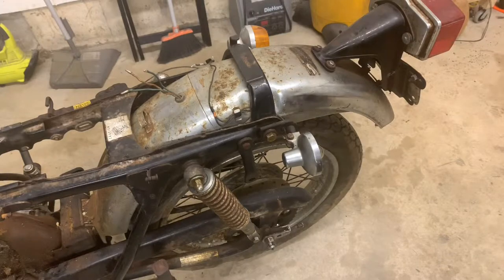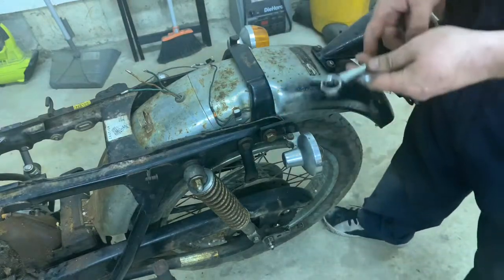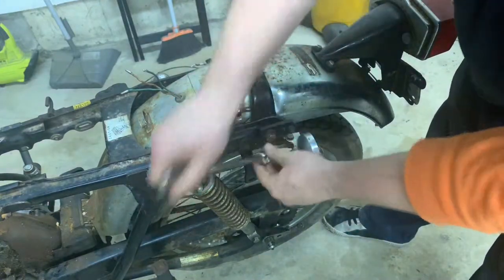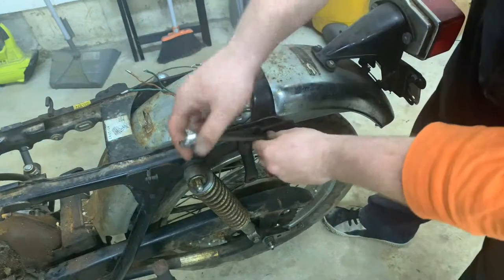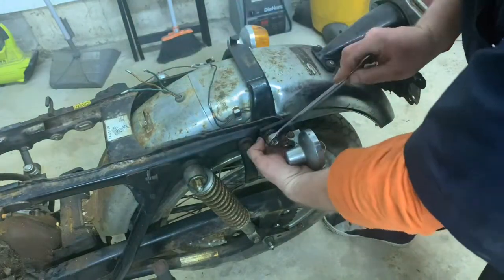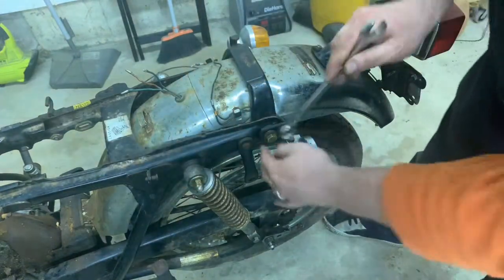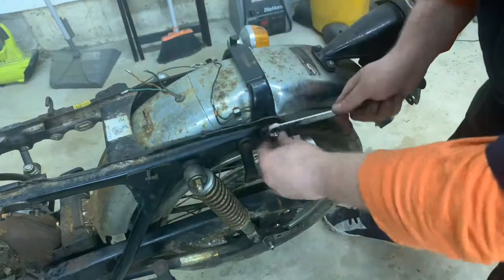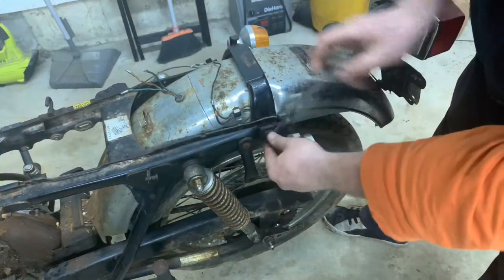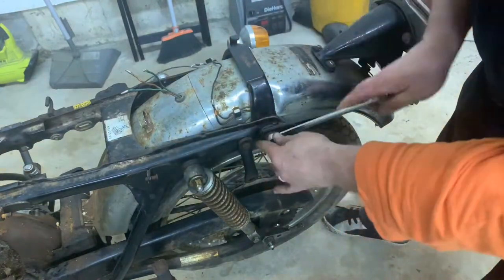When taking out the rear fender, it's pretty simple. Everything is going to come out in one piece, and there are actually only two bolts that hold everything on. Grab your 17-millimeter wrench and take out these two bolts — there's one here, and there's one on the other side. It's also going to take your rear signals off the bike as well. Just work these off and this fender is going to be free.